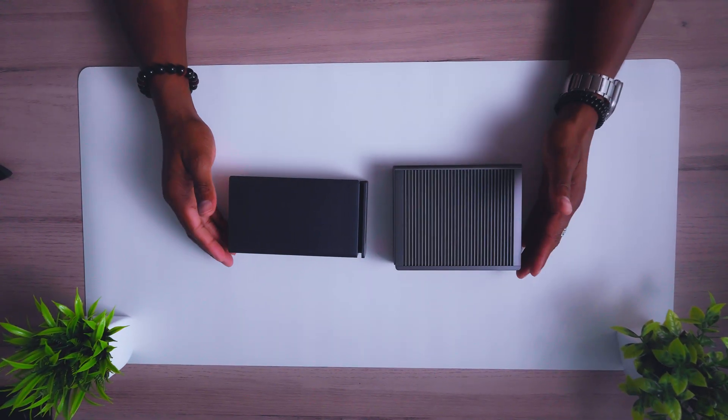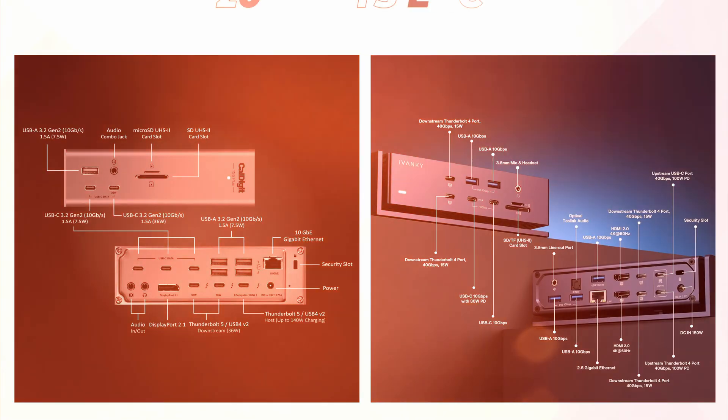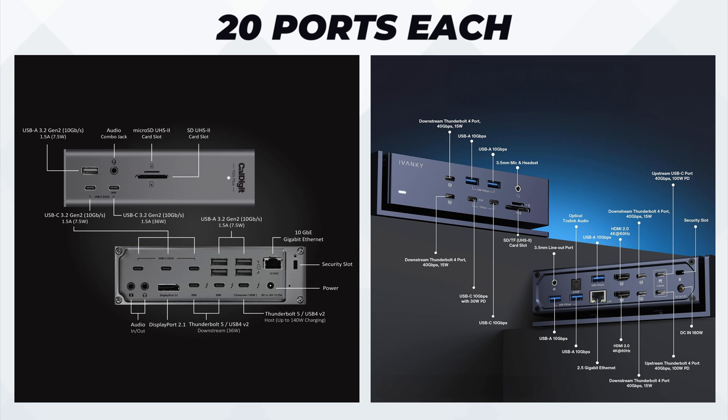We have the two units here, and each of these units has 20 ports. Why am I doing this comparison? I'm trying to help anyone decide whether or not they'd like to go for the CalDigit, which is a Thunderbolt 5 — very brand new and hard to get right now. It took me a while to actually get my hands on this, and it is available on Amazon right now.